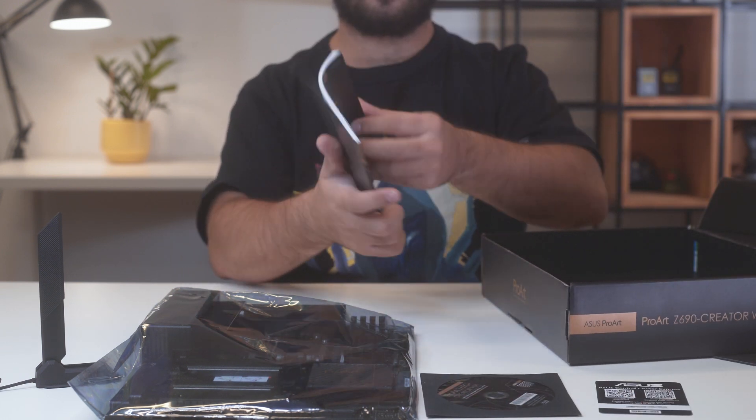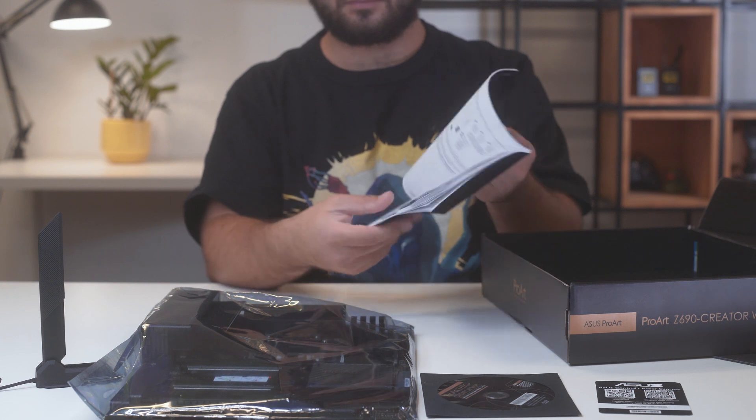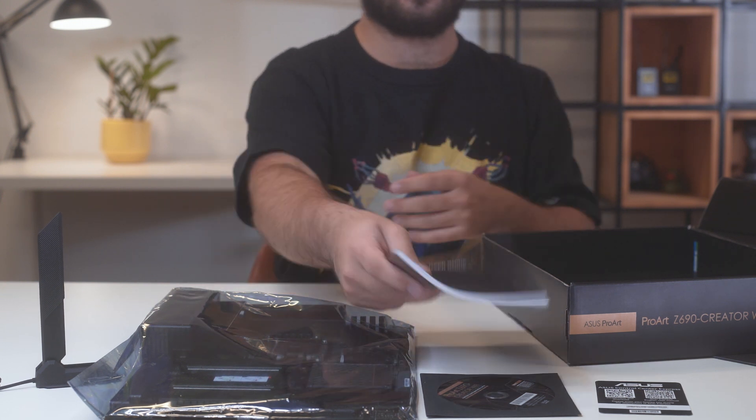It comes in stylish packaging inside of which there is a motherboard, Wi-Fi folding antenna, user manual and the standard set of cables.